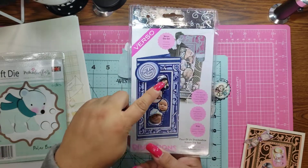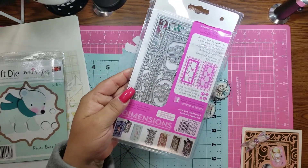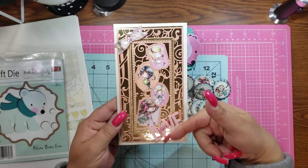So as you can see, this card has little pictures in here. And this is the actual die. So of course I had to do it — my Winnies. So I made this card.